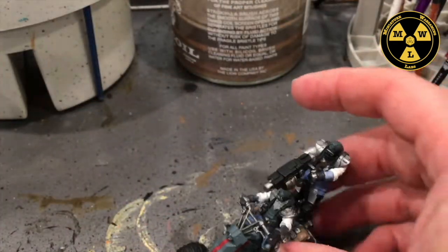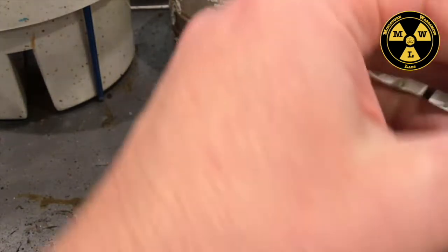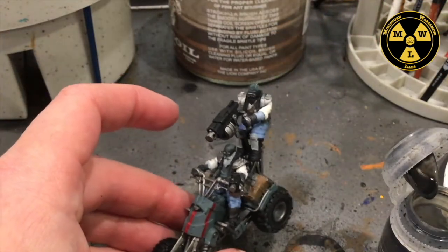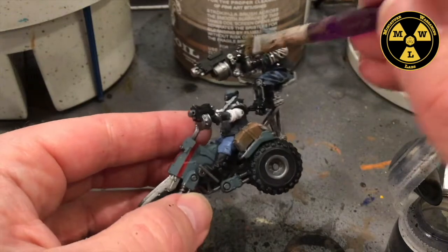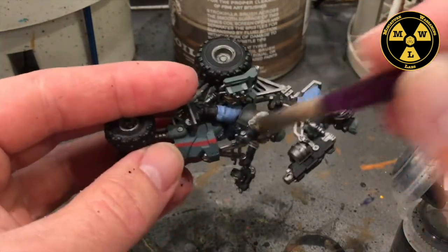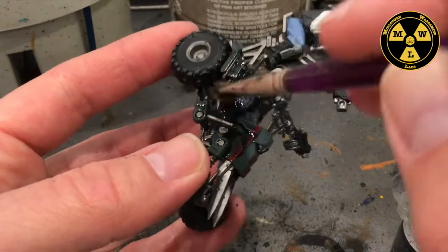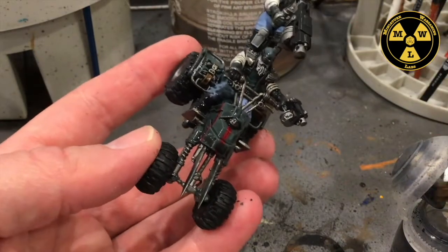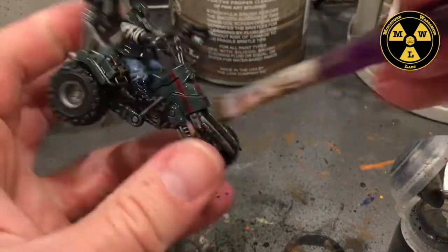Now that our model has dried, we're ready to put on some liquid talent — or Nuln Oil as I call it. What I'm going to do is use a brush I've already messed up, wet it a little bit, and just slop this stuff on. Once we are done, we are going to wait a while before we can touch it again. See what it's doing to the Mechanicus Grey primer, which is the color I wanted for the quad bikes there.